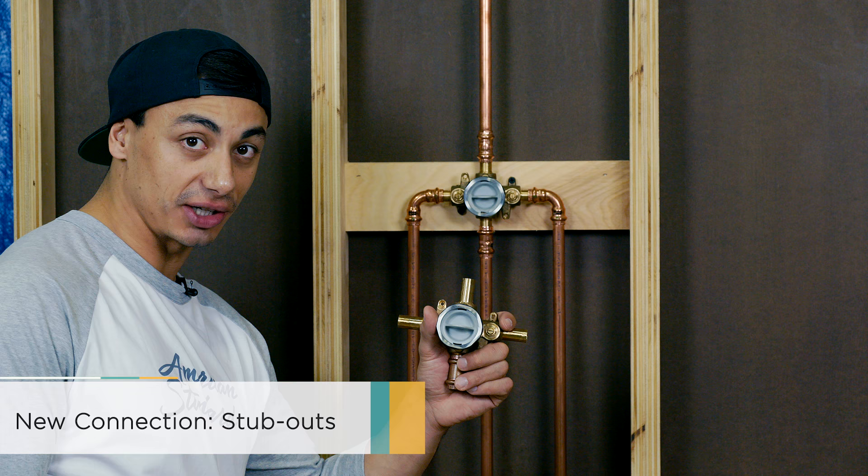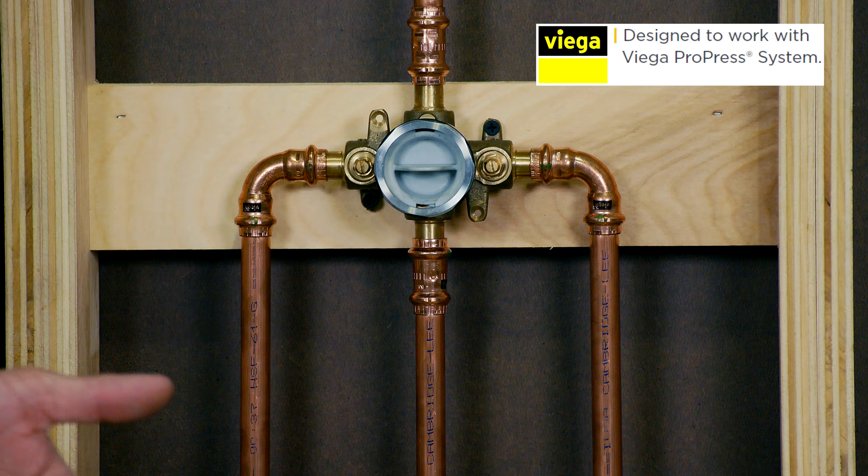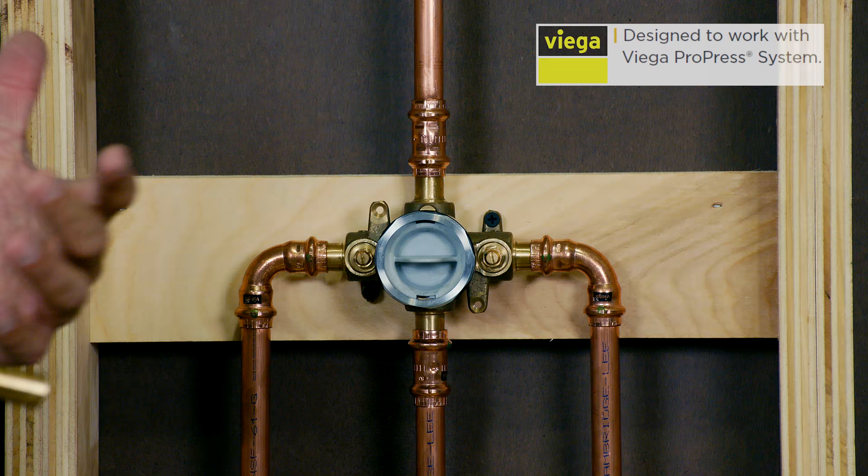Here we have the American Standard flash shower valve with the stub outs already built into the valve, saving the plumber time where they don't have to make any solder connections. American Standard has partnered with Viega for this product to specifically work with the Viega ProPress system.